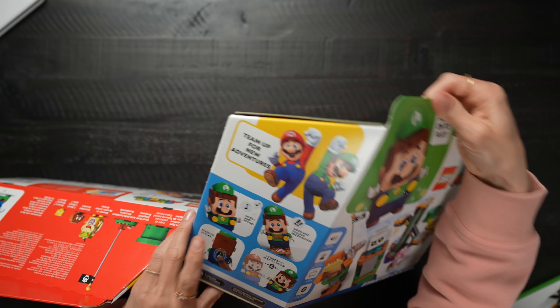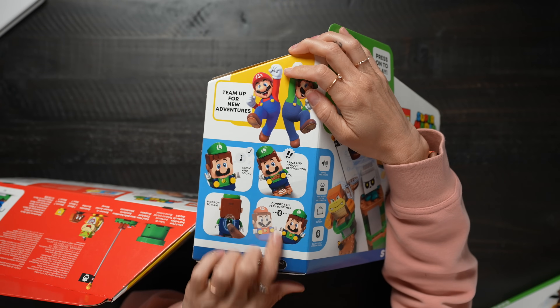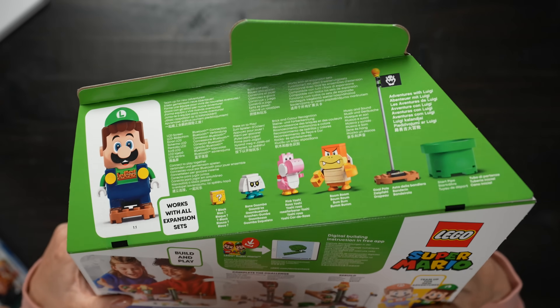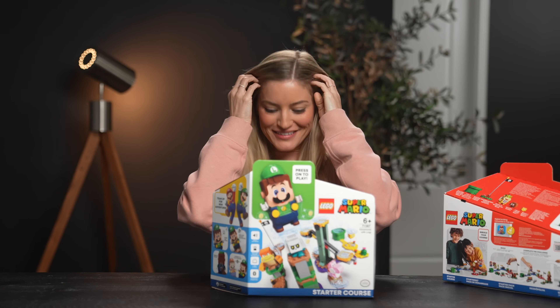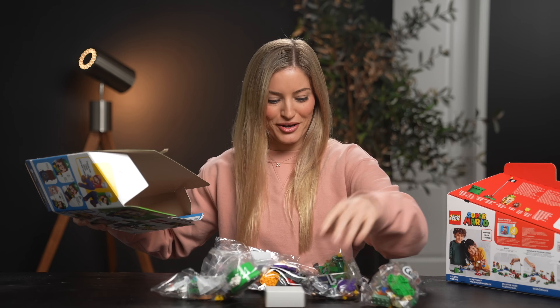And now they've released Luigi — you can actually team up for new adventures, so you can connect them together to play with a friend. There's a pink Yoshi in this starter course. That makes me so happy. So cool.